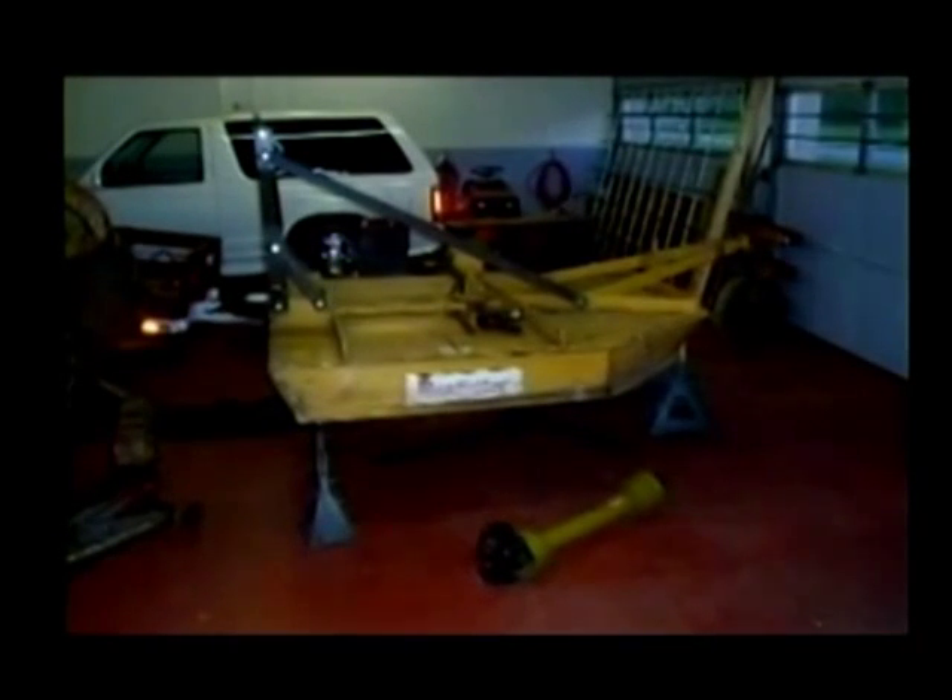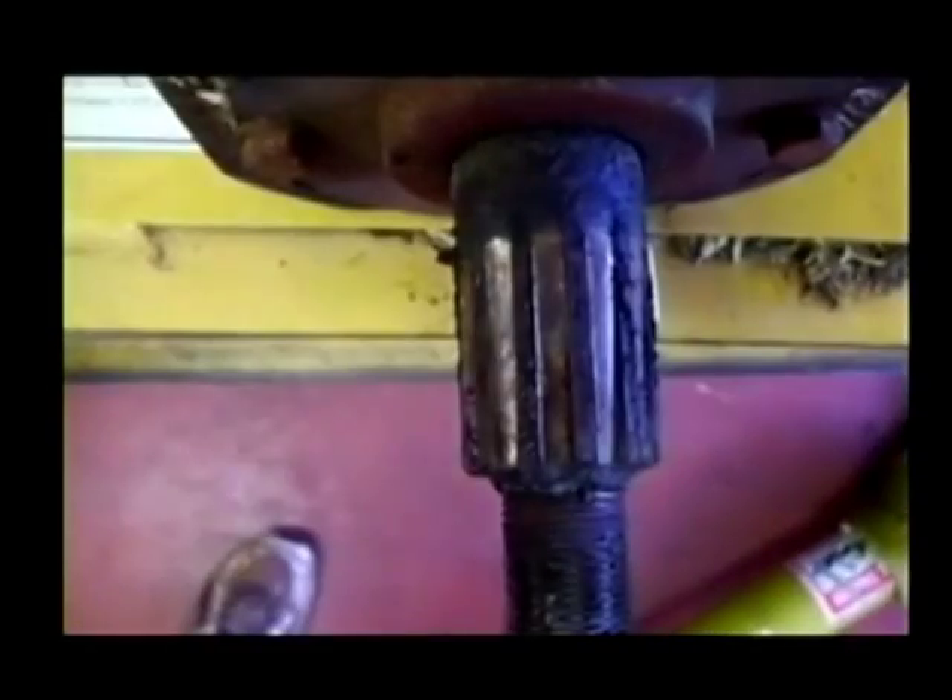It is so much easier to work on something like this with the right equipment. Putting it up on stands makes it a lot easier to work on. The hub that holds the blades was loose on this output shaft and had done some minor damage to the shaft itself. The splines inside the hub were worn to some degree too, but still usable.